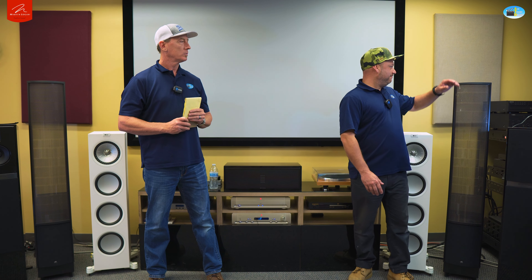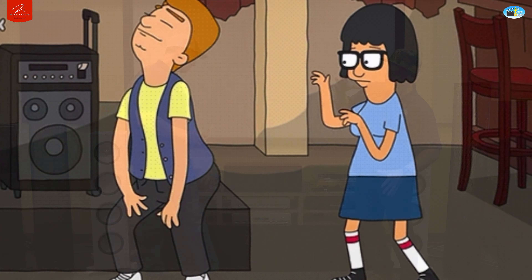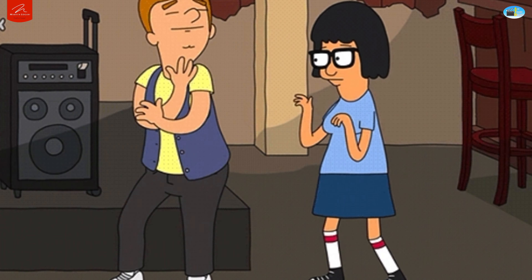These weigh 52 pounds, so be careful moving them around after you unbox your ESL series Martin Logan speaker. Grab from around the bottom area — don't grab the electrostatic panel or you could destroy it. Also, each speaker needs a power supply in addition to the obvious speaker wire.